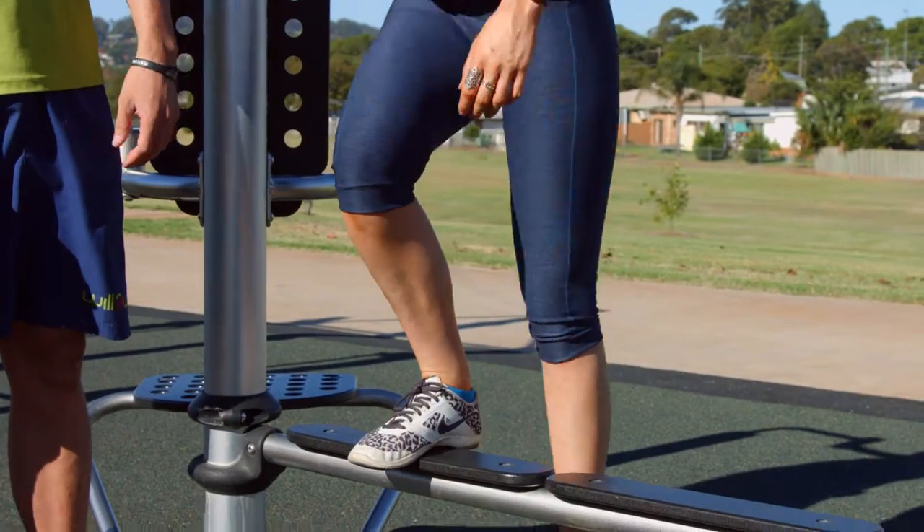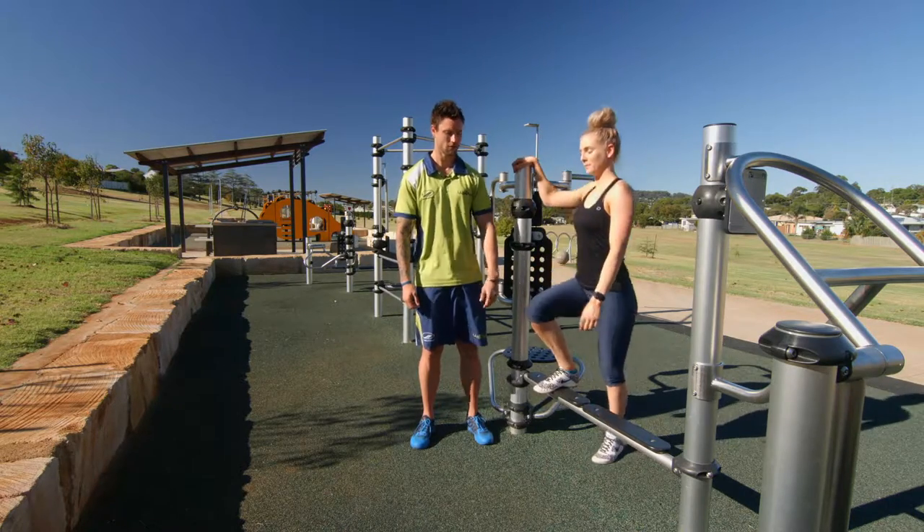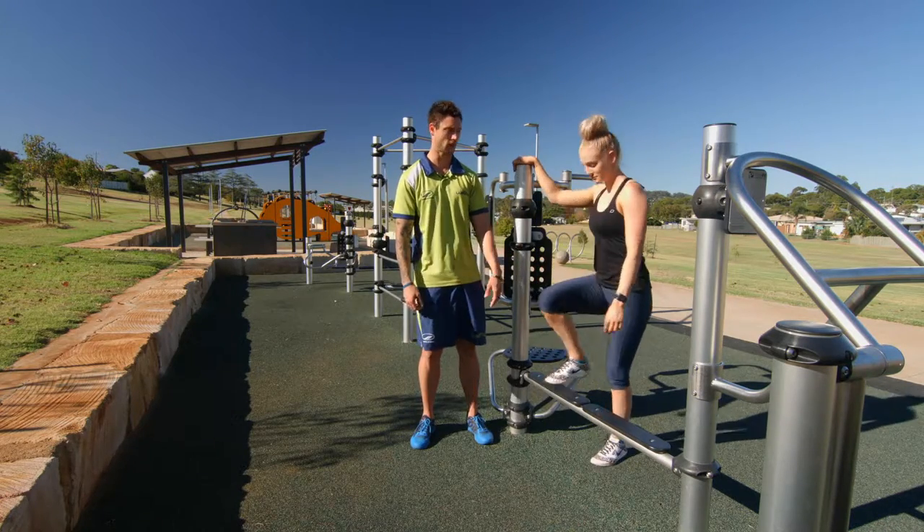Chest up nice and tall, abs on, so draw that belly button in. Two to three sets — you'll do about a set of 12 and then you swap legs and do the other side.